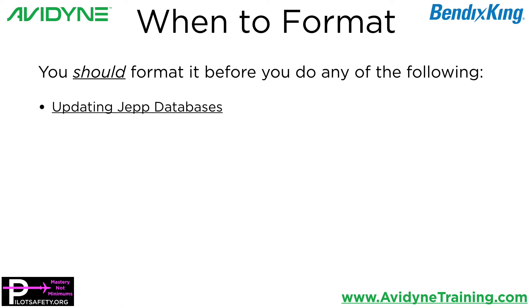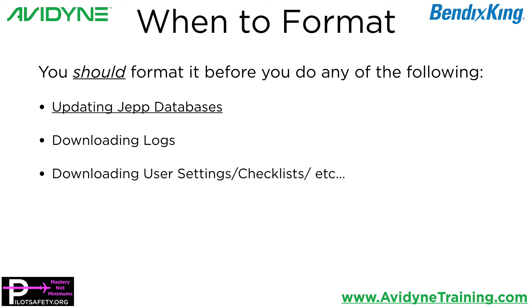Updating Jeppesen databases — I do it every single time. It's not a legal requirement; you don't have to do it. But I never have corrupted databases and I never have to go back and redo things. Before you download any logs, before you download user setting checklists, et cetera. If you're not sure, it's just better to do it every time if you can. Not a requirement, but a strong suggestion.